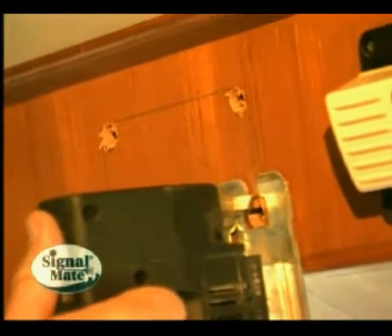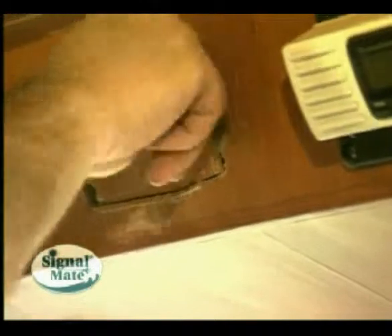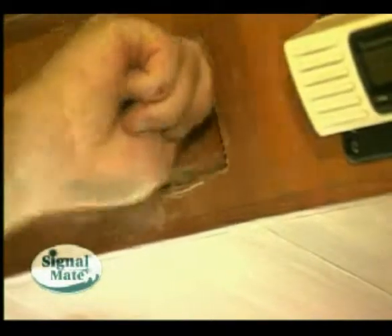I drill a hole in each of the four corners where I can insert a jigsaw blade, then I insert the jigsaw and cut out the rectangular space. Make sure that the Signal Mate will slide into that space nice and snug.